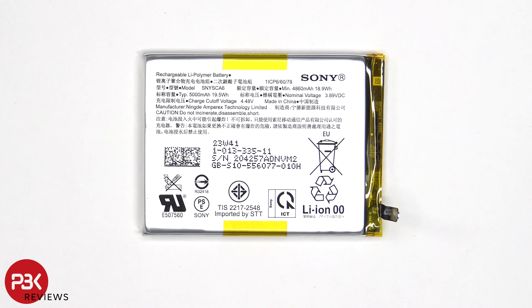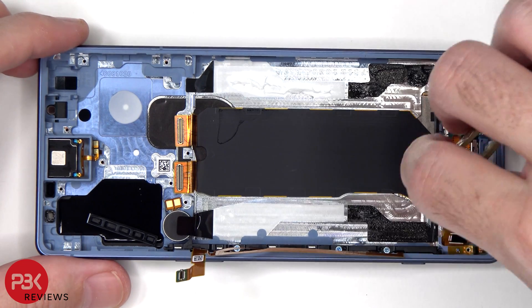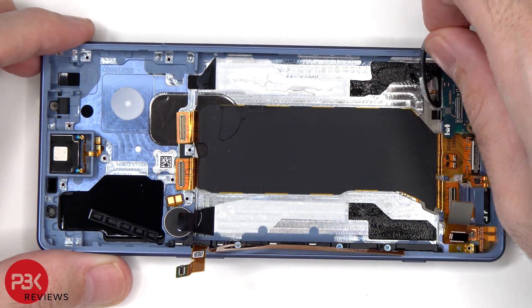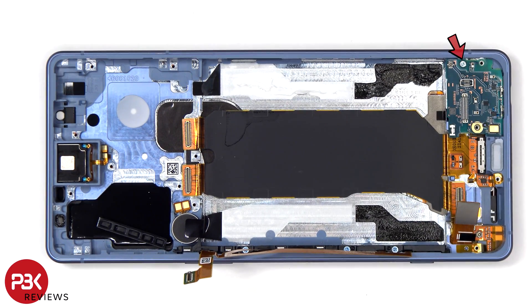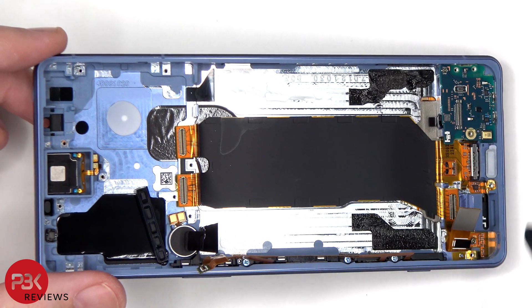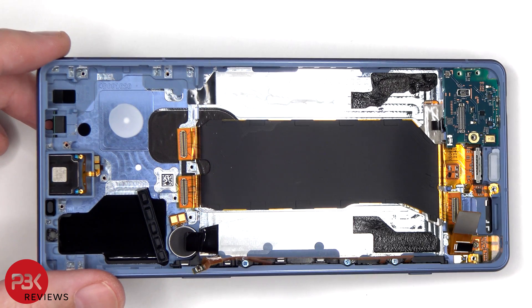This is the 5,000 mAh battery. A single Phillips screw is holding down the subboard. This is the first time I've seen an adhesive strip underneath the subboard — I'm just going to apply some isopropyl alcohol and pry that off.